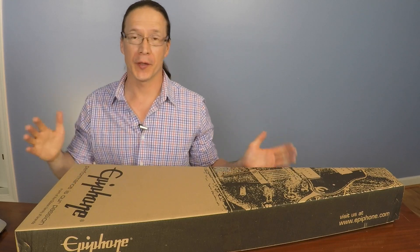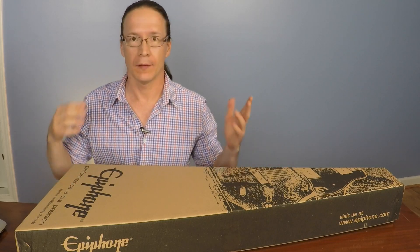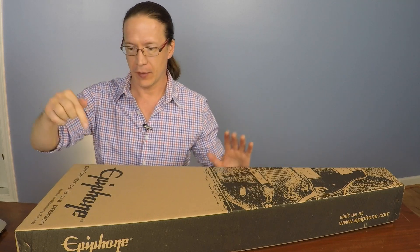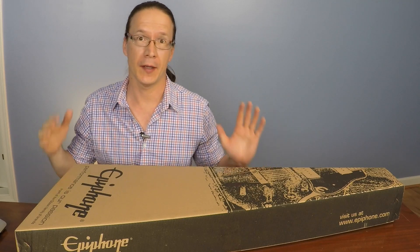Hey everyone. You're in for a real treat, or at least I'm in for a real treat. I'm so excited. We're going to do an unboxing and a first impression.